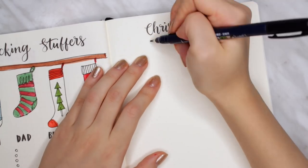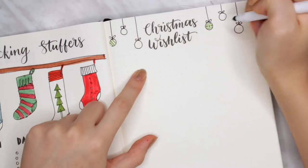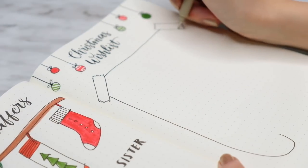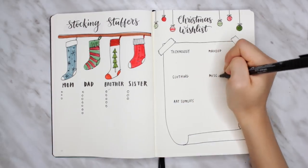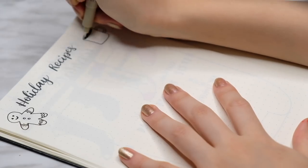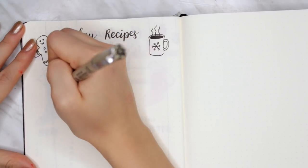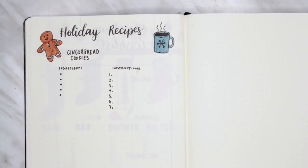My next spread is a Christmas wishlist — pretty self-explanatory. It's just a place to write down everything you're going to ask Santa for. I decorated the top with hanging ornaments and made the actual list look like a curled piece of parchment, splitting the area into two categories to organize it further. There's nothing that defines the holidays more than the food, so of course I dedicated a whole spread to a holiday recipe page. Depending on how many recipes you want, you can make it a double or triple page spread. It's helpful if you're planning a holiday potluck or want to bring your journal to the grocery store to know what ingredients to get.